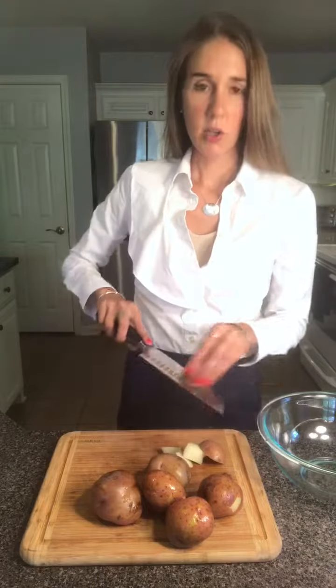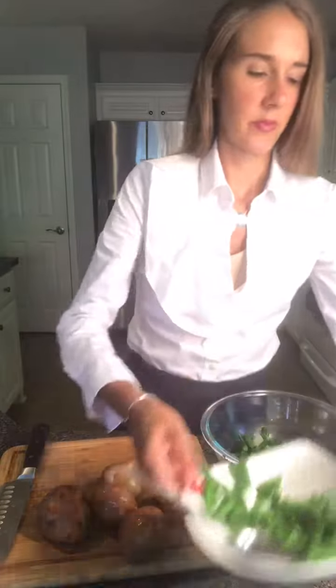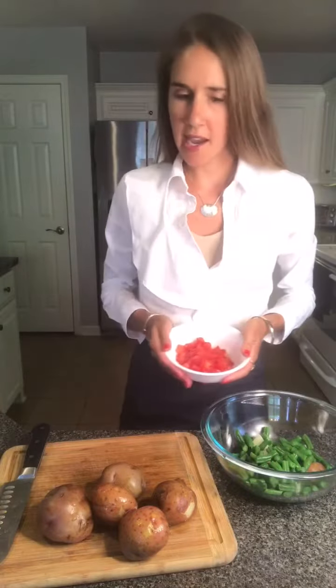Cut them into one-inch cubes like so, then add those to a large bowl. Add your green beans — a cup or two, however much you'd like — and next a cup of cherry tomatoes, halved.